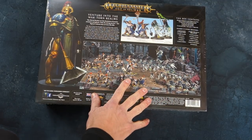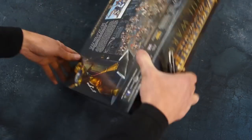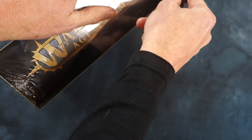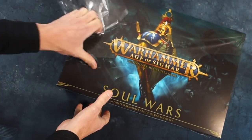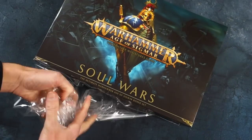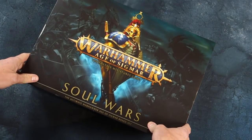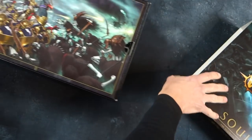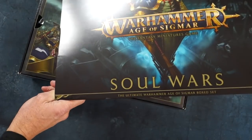So let's unbox it together and see what you get inside the Age of Sigmar starter set. It's a very attractive box. This is very much done in the style of the last Warhammer 40,000 set, and it has this sort of flimsy cover that slides off. I'm not really crazy about that, but I suppose it saves them a few bucks so they can put a couple extra miniatures in maybe.